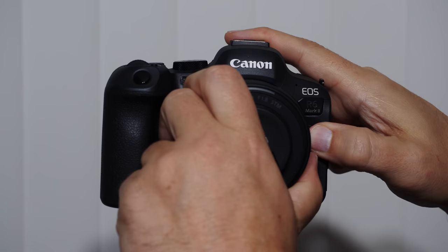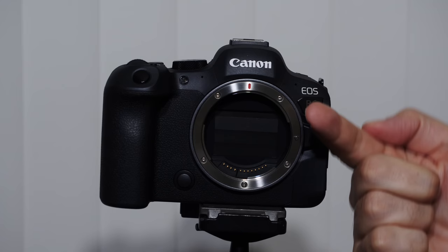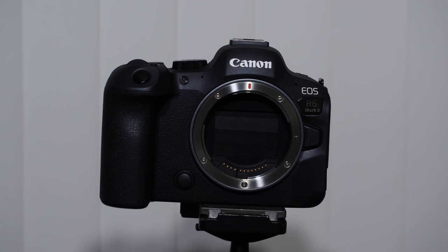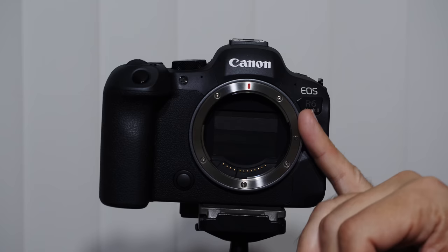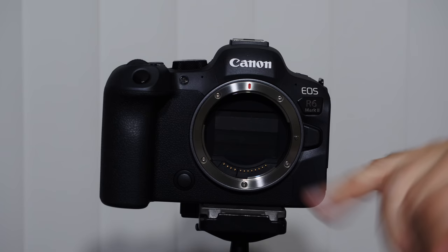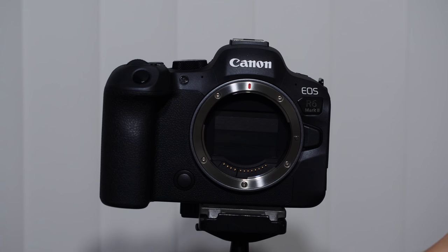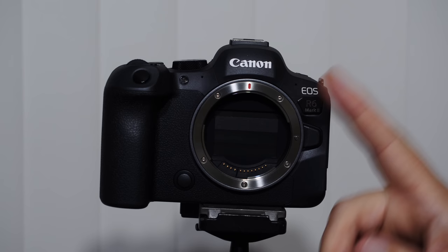When making lens changes, minimize the amount of time the mount is open. Face it down whenever you can — we live in a world with microscopic particles and dust in the air. Don't change lenses in a windy environment; try to do it in your car or behind a tree. One of the great things about Canon cameras is that when you turn them off, the shutter closes. Have good lens-changing hygiene.